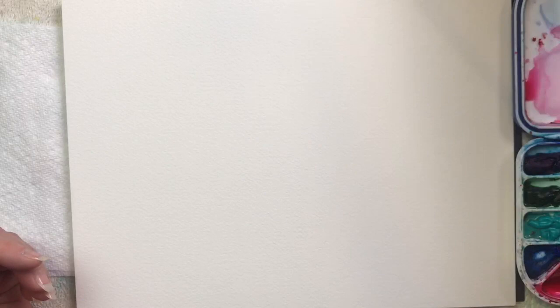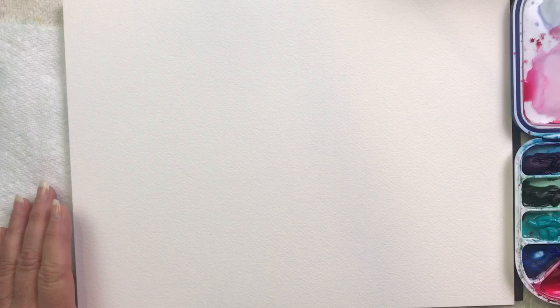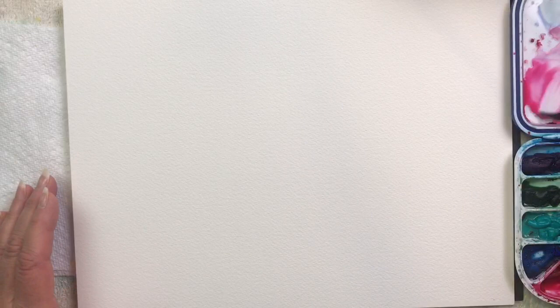I'm going to use a dagger brush on this one — this is a quarter inch dagger brush. Got plenty of water on it, and let's pick up some pink chorus, my favorite color.